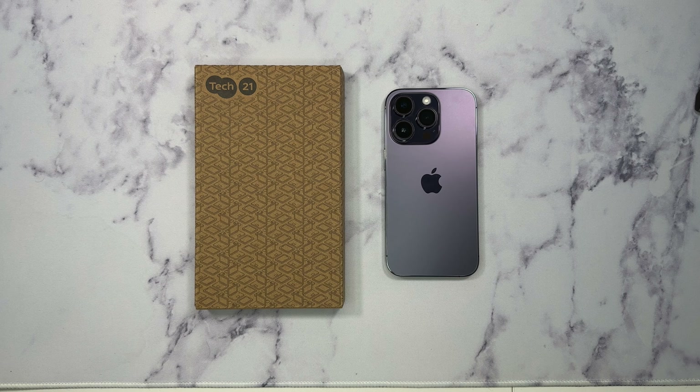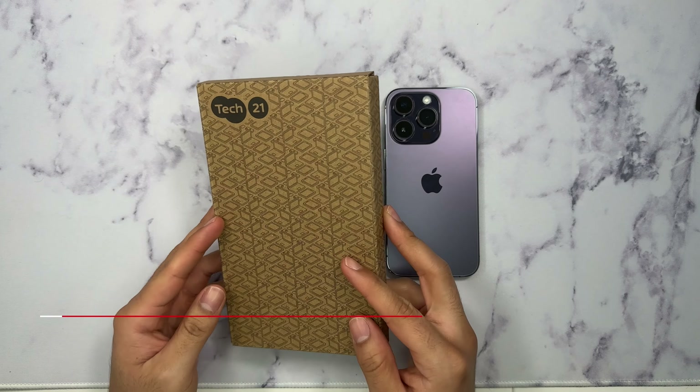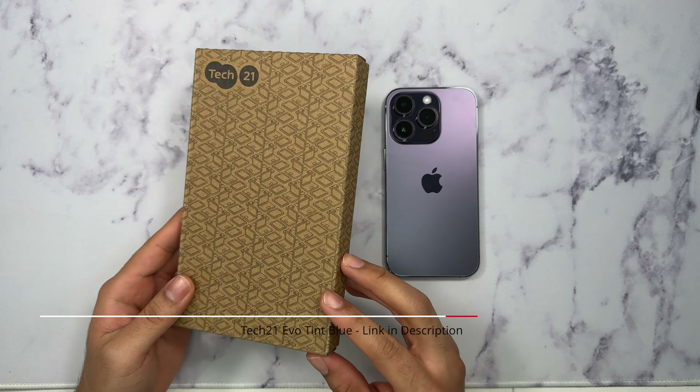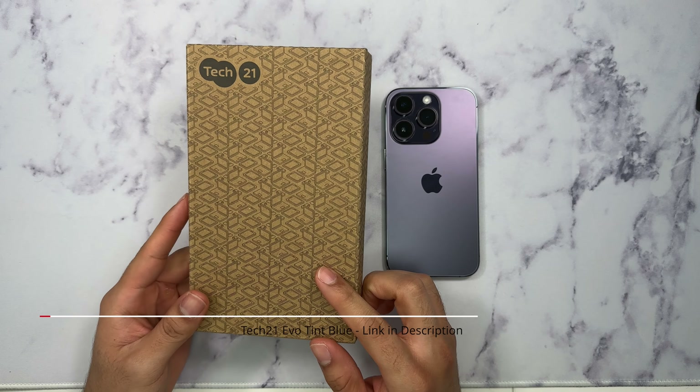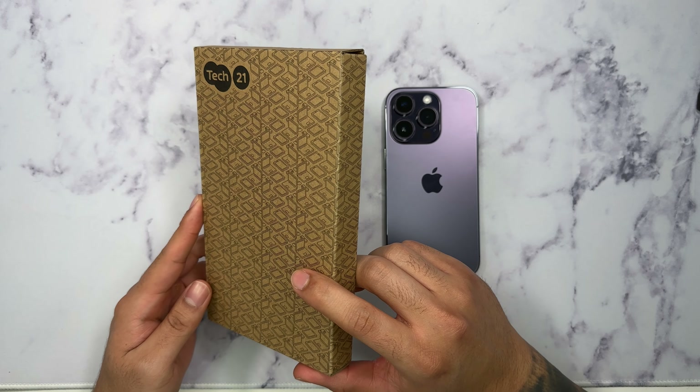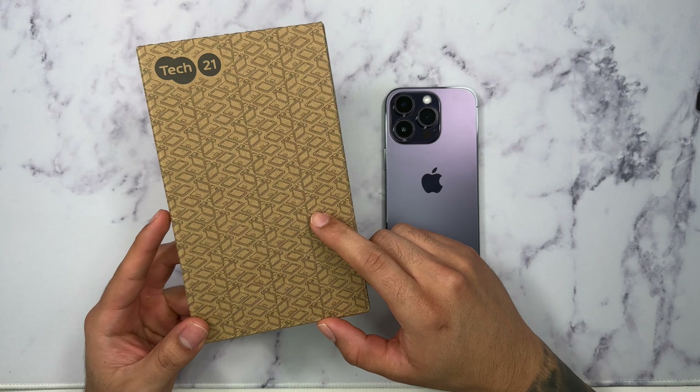What's going on guys, Firewolf Tech here showing you guys the Tech 21 Evo 10 case for the iPhone 14 Pro. We're going to go ahead and open this up and show you guys all around the case. The link for this case will be in the description box below, so make sure you guys check that out.